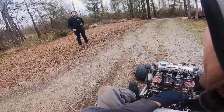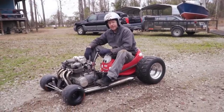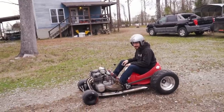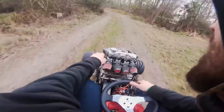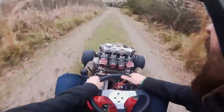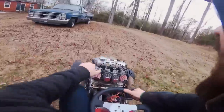A lot of speed — I have my work cut out for me. What was my time? 26.18 — I was taking it easy. On your mark, get set, go! Oh man! Bumpy ride!